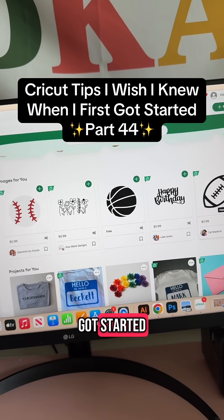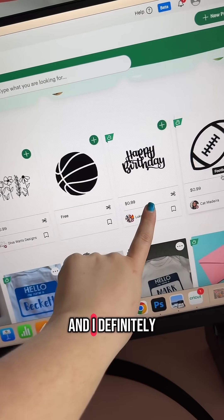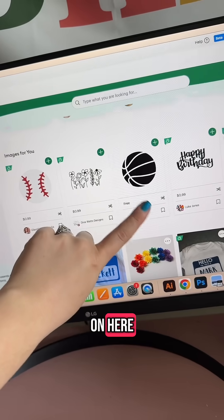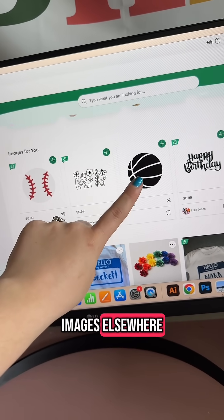Cricut tips I wish I knew when I first got started, part 44. I do not pay for the Cricut Access subscription, and I definitely don't buy any of the files on there. In my opinion, it's totally unnecessary, and you can find better quality images elsewhere.